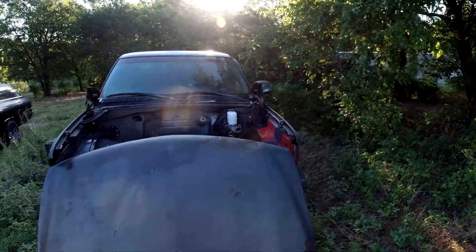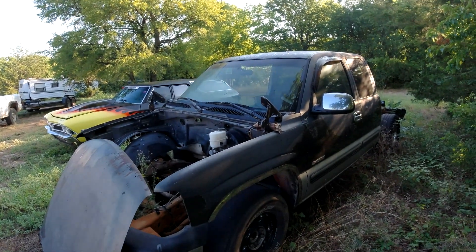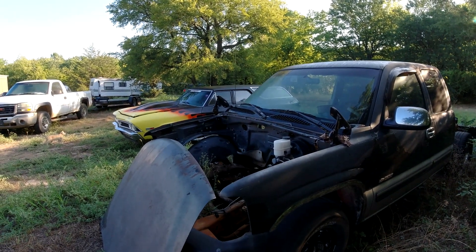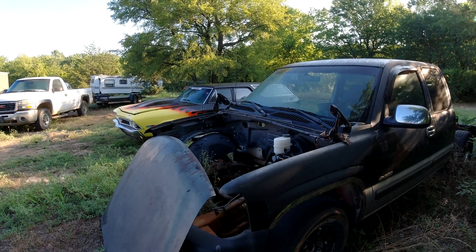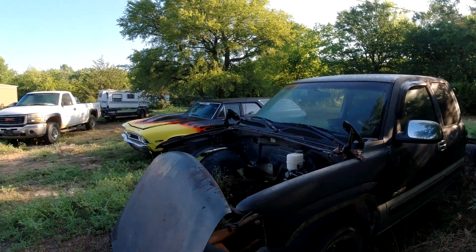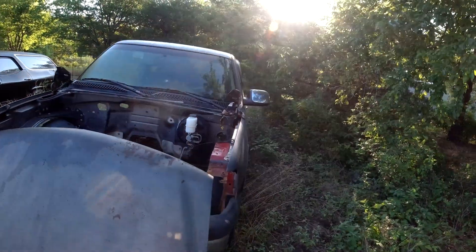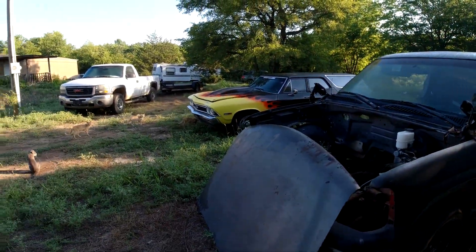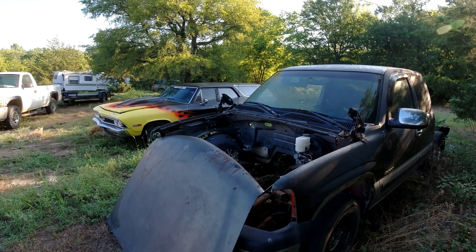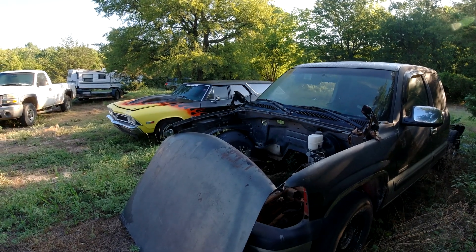Nobody believed me when I posted on that forum. All these guys were saying I spent five grand, I spent ten grand, I spent eight grand, I spent seven grand - I expect to pay all this money. And I went on there and said do it for free and have money in your pocket. Everybody jumped on me - BS, bullshit. I said I did it for free and got money in my pocket. They said it ain't gonna last. I said it's dependable and I can drive it anywhere - I just drove it 2,600 miles on Power Tour. Watch my videos.